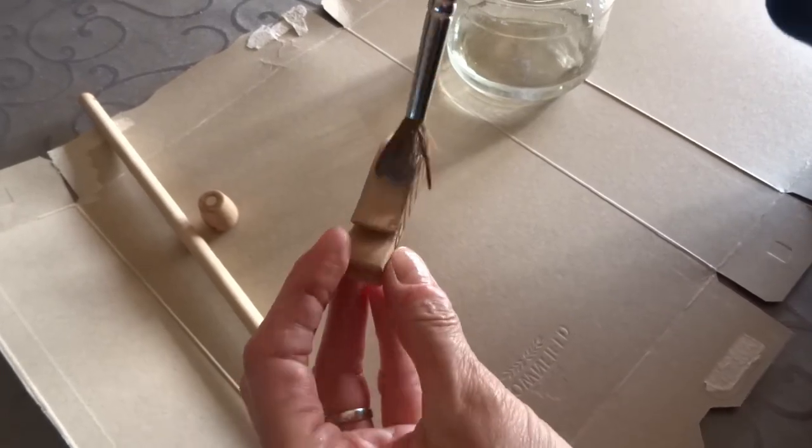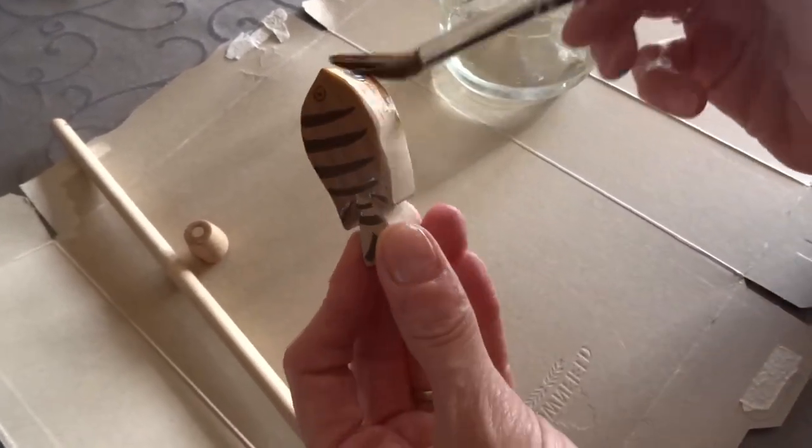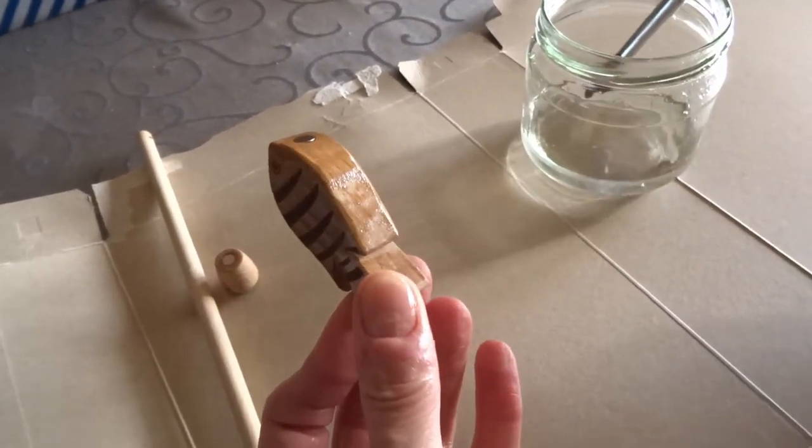Finish your fishing game with a few coats of mineral oil and attach a rope onto the fishing rod.